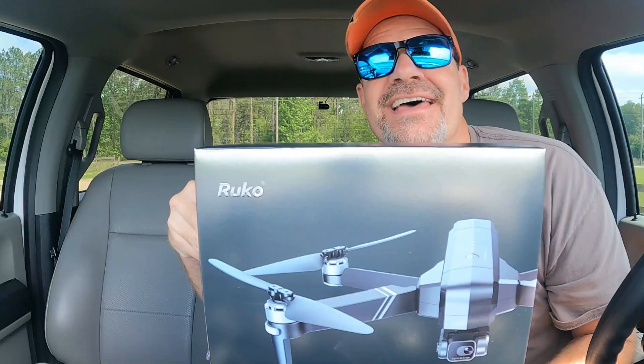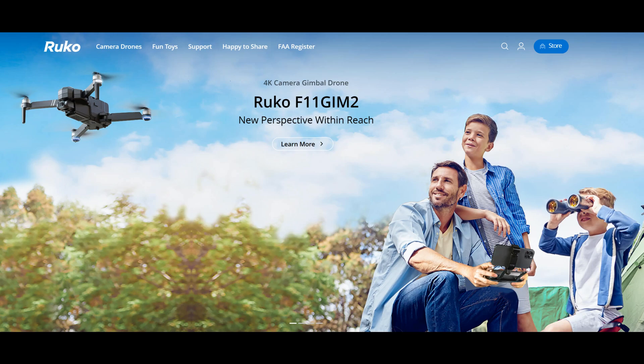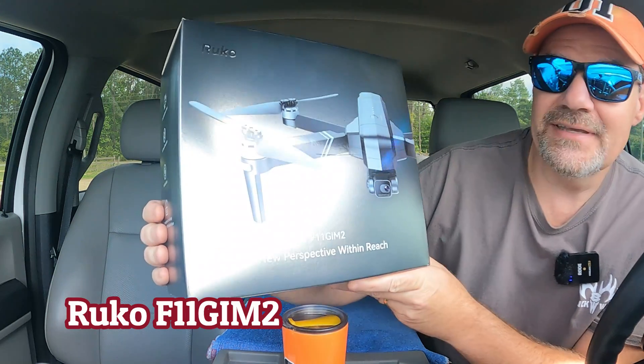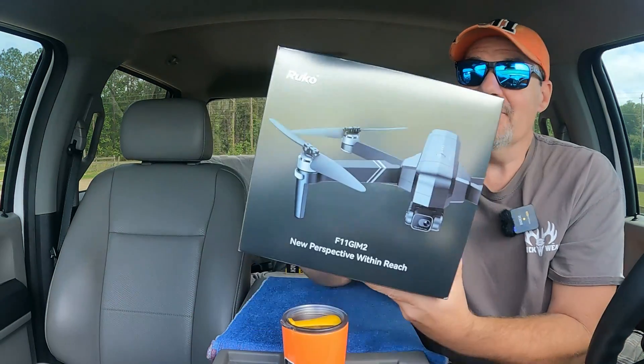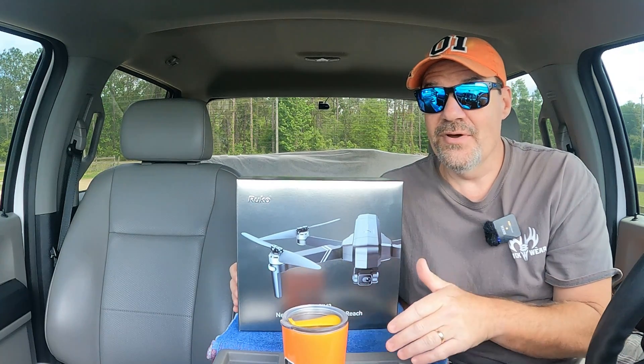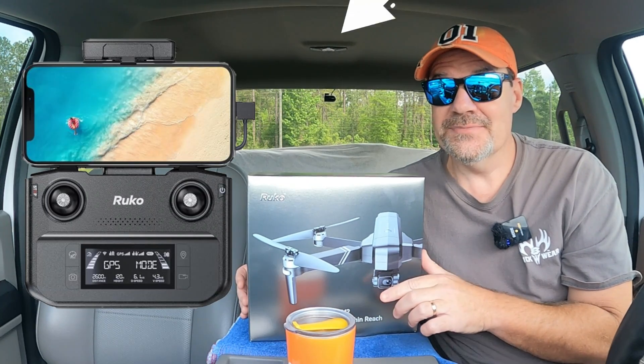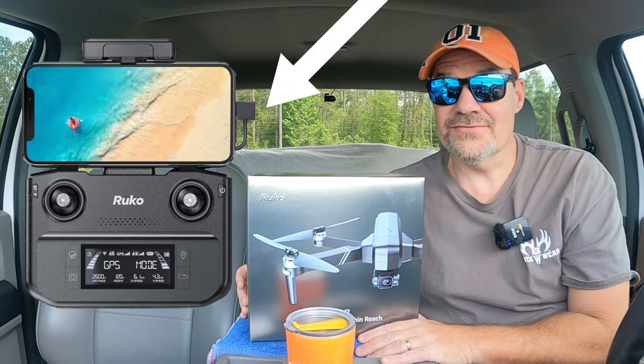We got another drone to test! This company called Rucco sent us an email asking us if we would like to test out their new F11 GIM-2 drone. It's not a new drone — this has actually been around for a while, but what they've done is they've upgraded the remote. The old controller was a Wi-Fi kind of controller, and this new controller is supposed to be a USB-style controller, just like the DJI controllers.